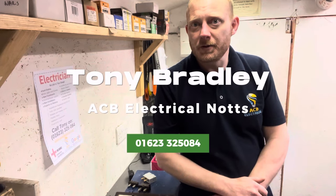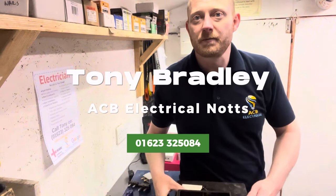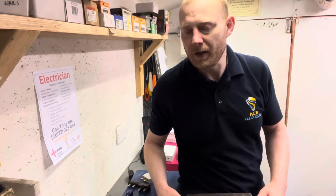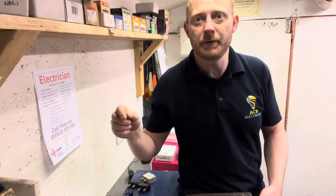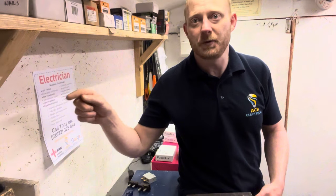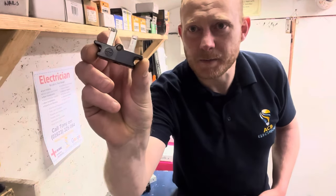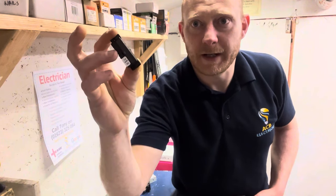Rewireable consumer units have been around since the advent of electricity. The only way to protect a circuit was to protect it from overheating, so they used fuses or fuse wire — a little strip of wire thinner than normal cable. The idea is that it creates a weak link: that wire will melt before the actual cables in the installation melt. They're usually contained in something like this, with a tiny bit of wire between two pins encased inside.